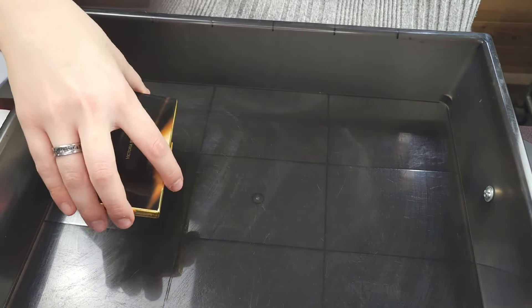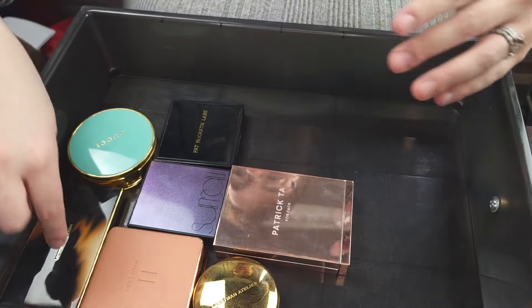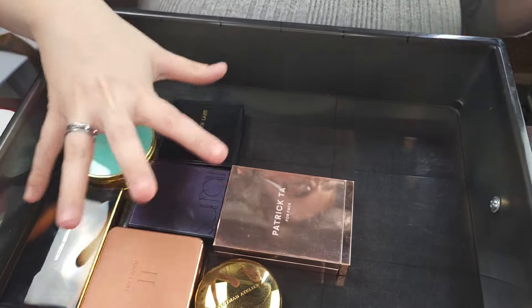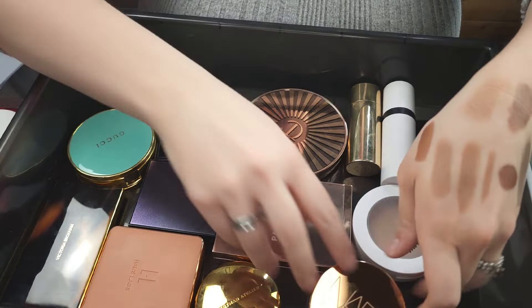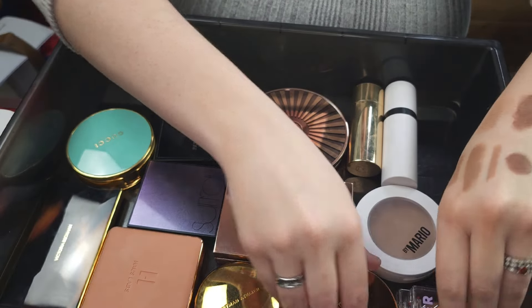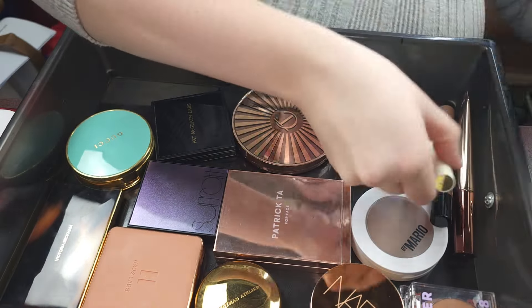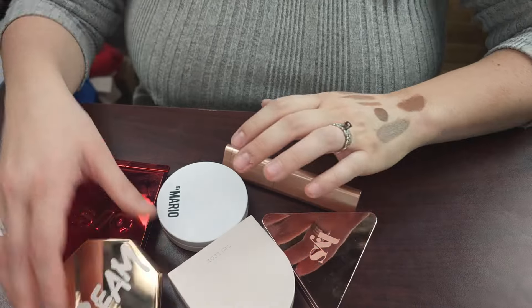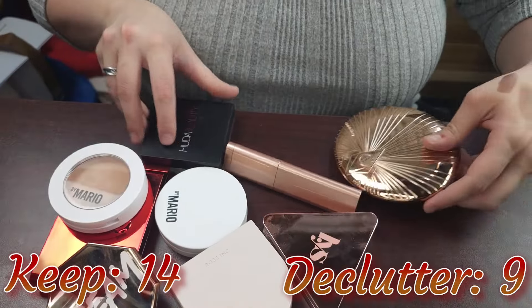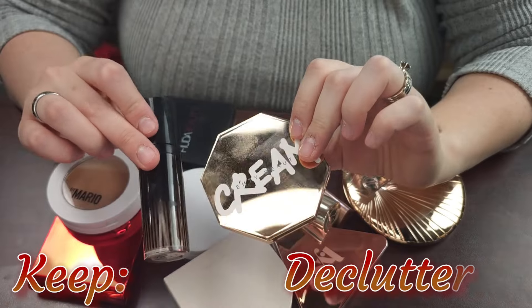Let me go ahead — so powder bronzers, we're keeping five. Seven cream bronzers — keeping seven cream bronzers. And one, two, three, four, five, six contour options. And in total, nine bronzers and two contours. Pretty good.